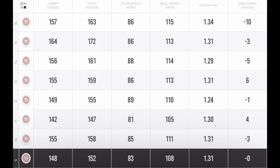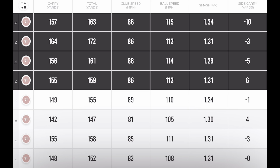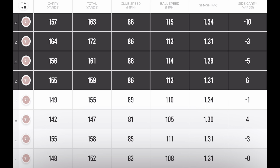Looking at the throwdown drill for the seven iron, we've had pretty much the same club speed, but the speed at the bottom increased the ball speed by about four to six miles per hour. Pretty much the same smash factor. Carry: 155, 156, 164, and 157. So we've jumped up about five yards in carry.